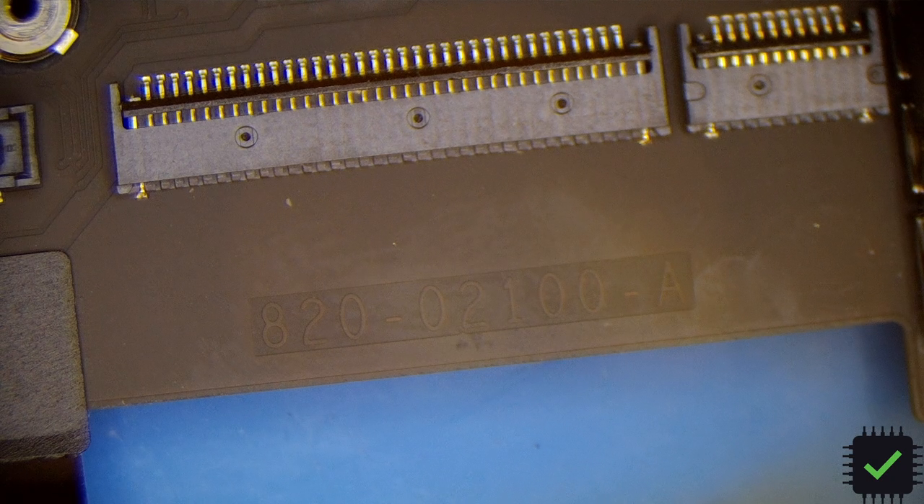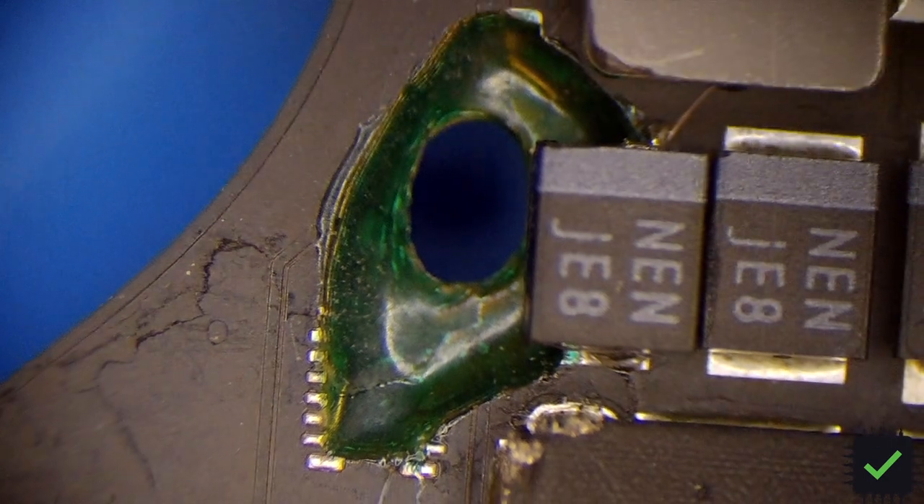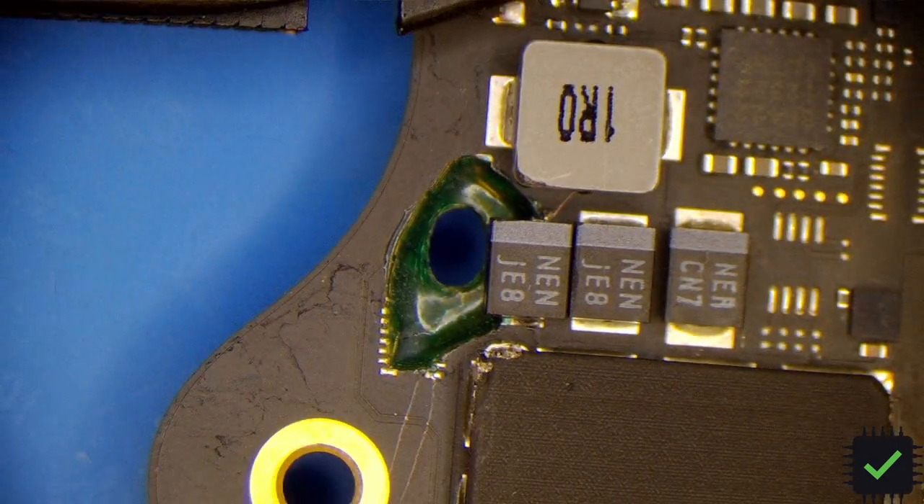Hey YouTube, this is a 2021 16-inch MacBook Pro, board number 820-02100. This board had pretty bad liquid damage. I already covered it with UV mask, but this short goes all the way through the motherboard.